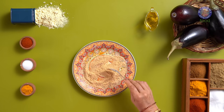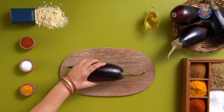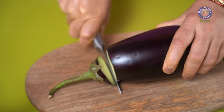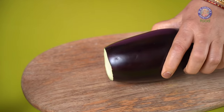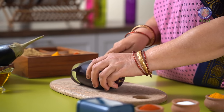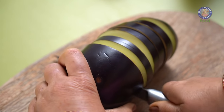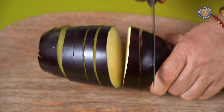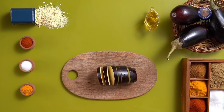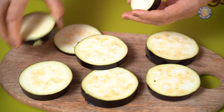Time to prepare the Brinjal for frying. I am taking 1 Brinjal weighing around 250g. Let's trim off the stem, then slice the Brinjal to at least 1 cm thick roundels. The slices should neither be thick nor thin — thin slices will be tough to flip while thick slices will take time to cook when pan fried. The slices are ready.